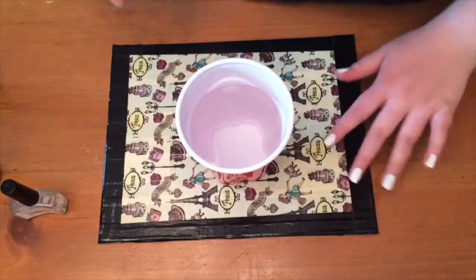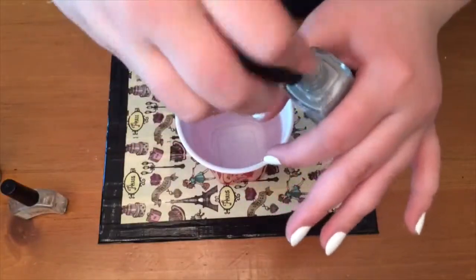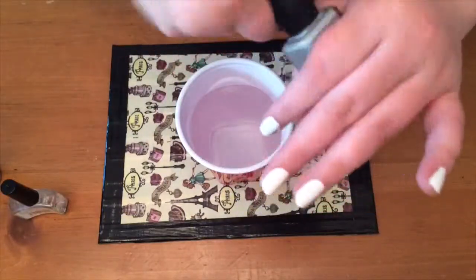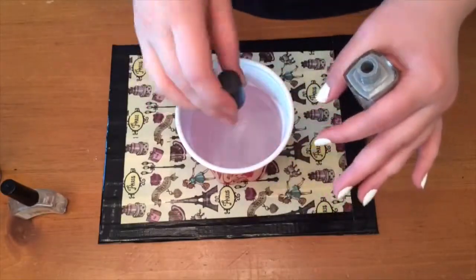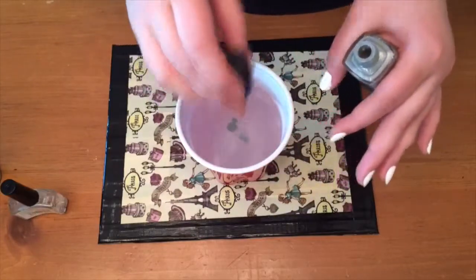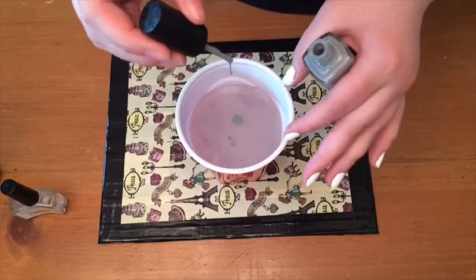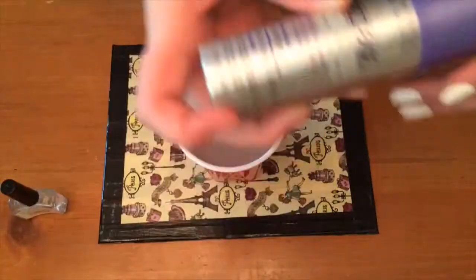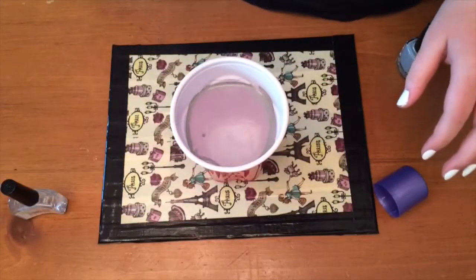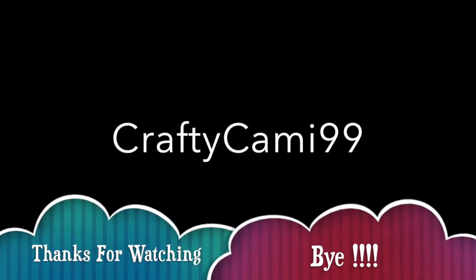Now here are the bloopers. This is me trying that stone marble nail look. First, when I take off the top of the nail polish bottle, the brush is stuck — if you squeeze your nail under there and twist it back on, it should pop back into place. Then I'm shaking it vigorously to get as much polish in the cup as possible. I sprayed it but it didn't work because I put too much polish in — if you put less polish and spray it once, you'll get the same effect.